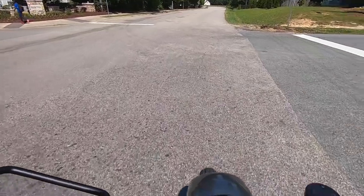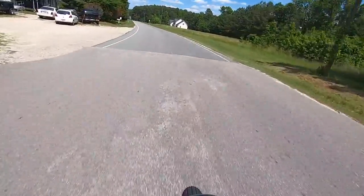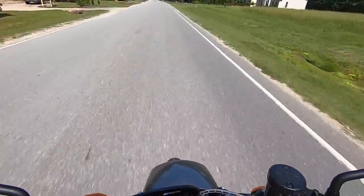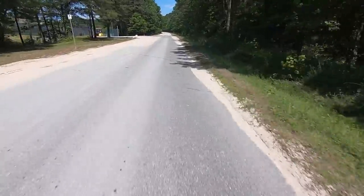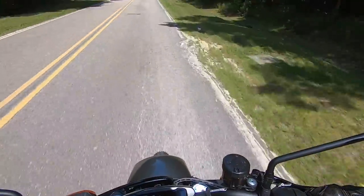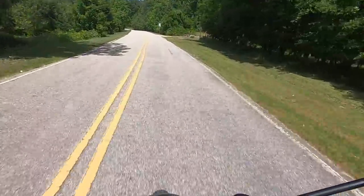I'm going to take it down my favorite back road and give it some juice. Holy - my front wheel's coming up! This thing is smooth as all get out, man. Love this. The power delivery is very smooth but controllable, even though I'm in sport mode right now.